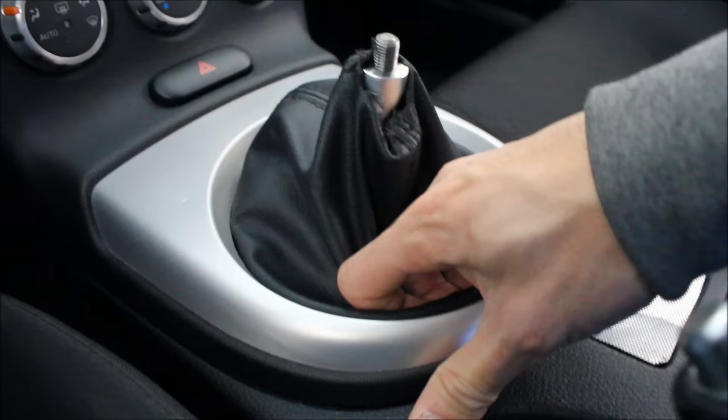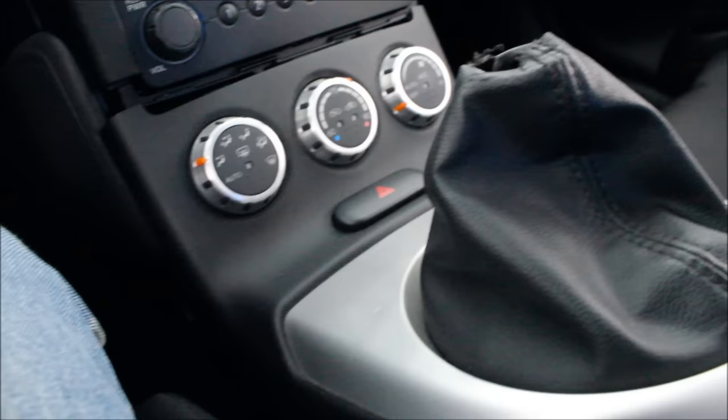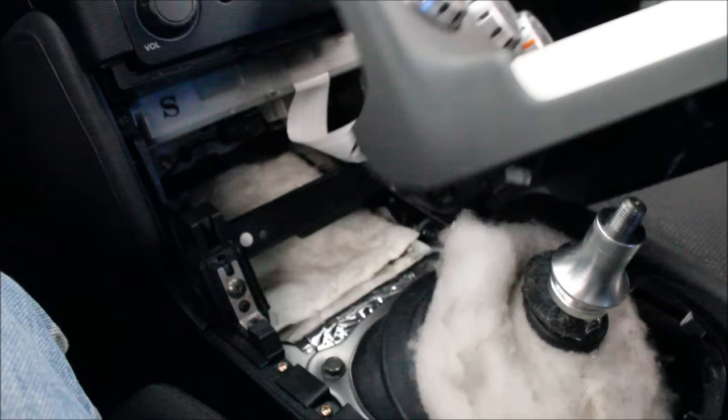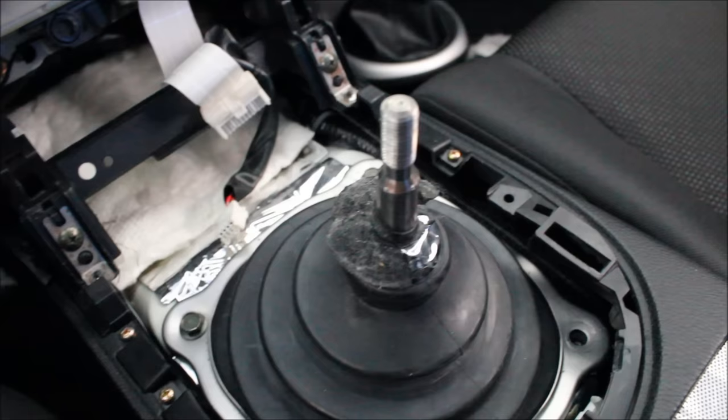Next we're going to unclip the bezel piece — this will all come out as one. We're going to push the clutch and just shift into fourth to get some more room, and then we can disconnect the ribbon cable and the hazard light switch.